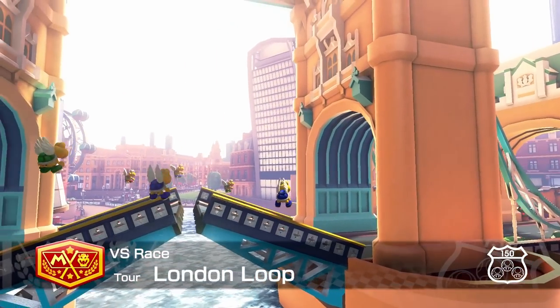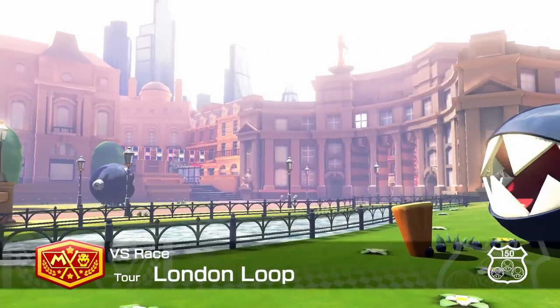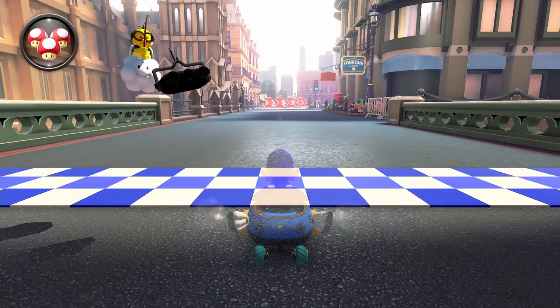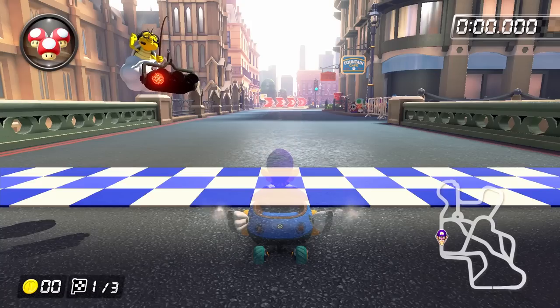Welcome to part 17 of Basic Training. Today we're going to go over everything you need to know to play London Loop on 150cc. If you don't want your hands to fall off, I recommend using our usual try-hard build of Waluigi, Biddy Buggy, Azure Rollers, and Paper Glider.